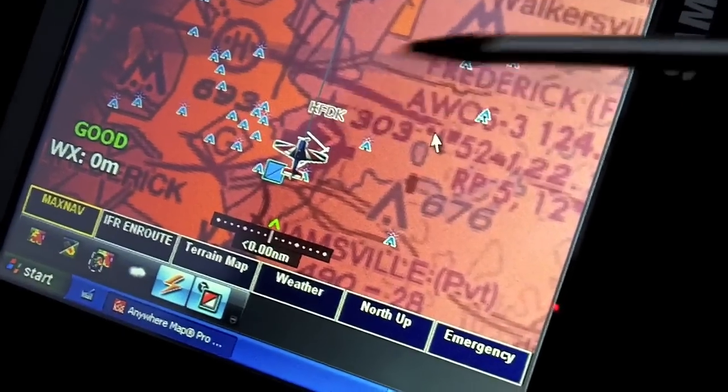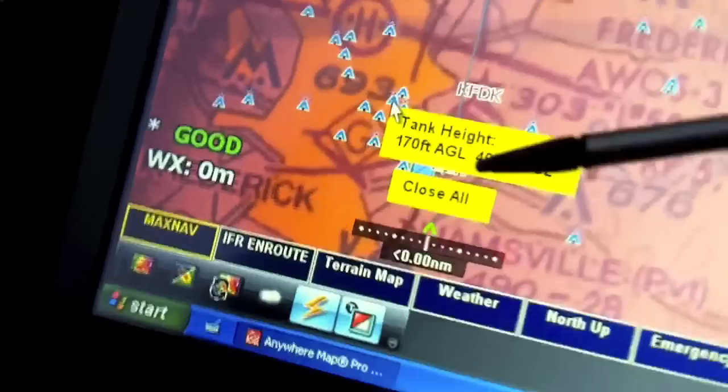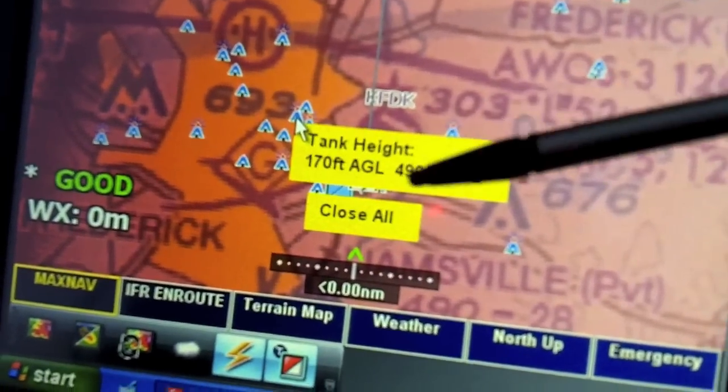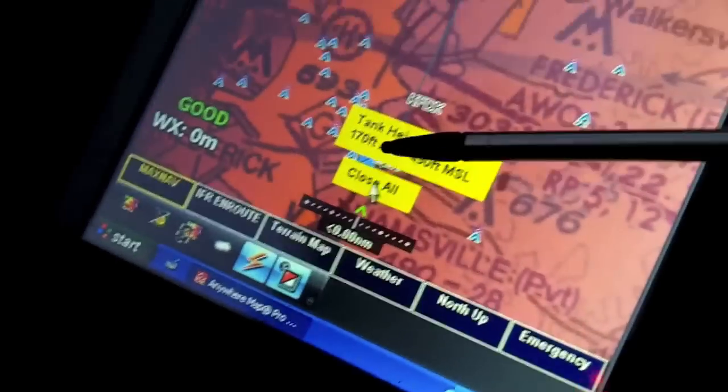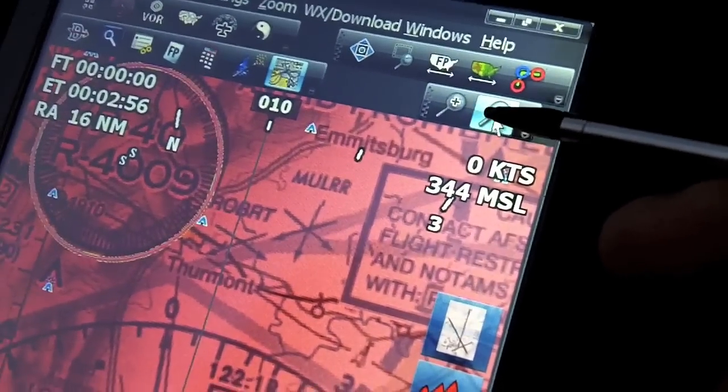In this view, these little blue dots all around are actually obstacles. You can click on them and it'll tell you what the obstacle is — here it's a tank at 170 feet above ground level. What's nice is that as you climb, these will slowly disappear off the screen so it's not cluttered up with blue dots everywhere.